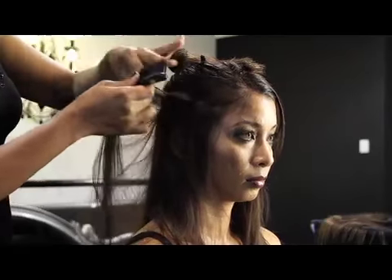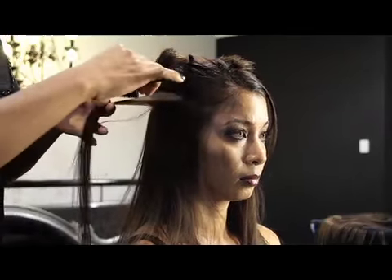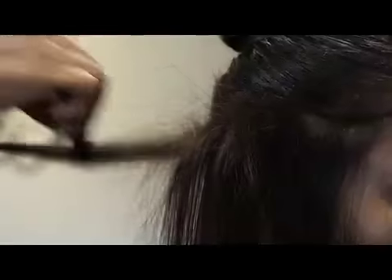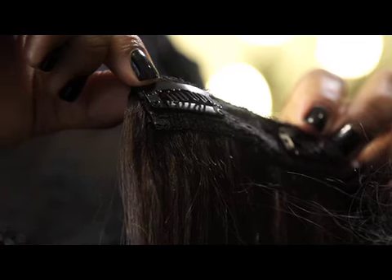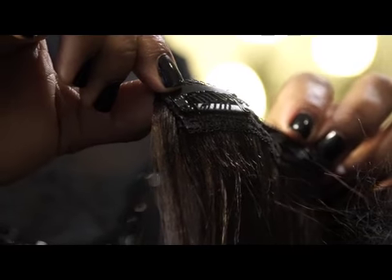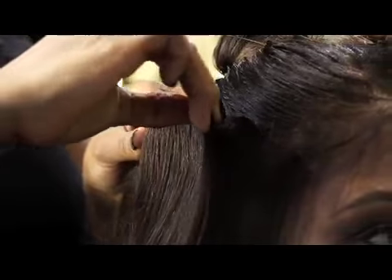Take a small section and begin teasing the hair to create support for the clip-in extensions. Apply a small amount of hairspray to the teasing. Take the first piece of extension hair and attach to the teased area.